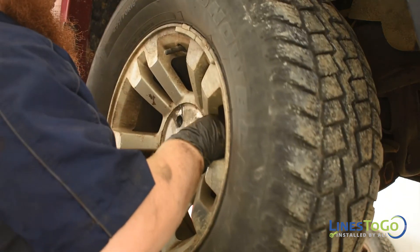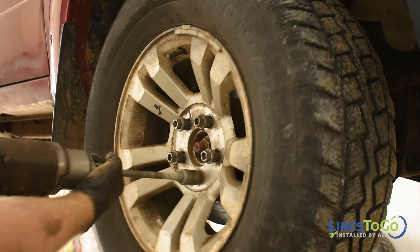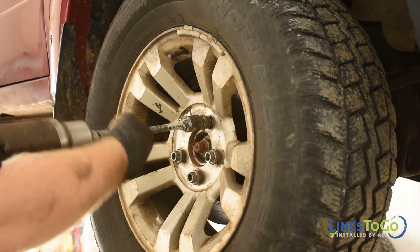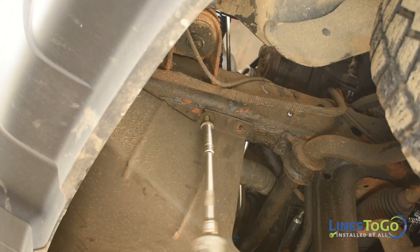Replace the right front wheel and torque to spec using a 19mm socket. Replace the front lower cover using a 13mm socket.